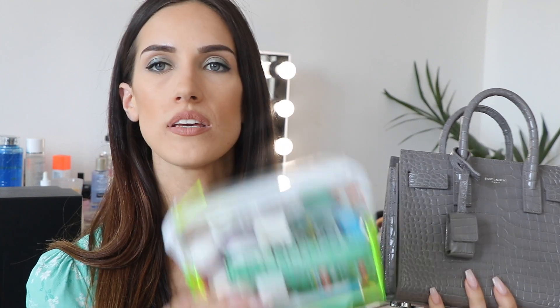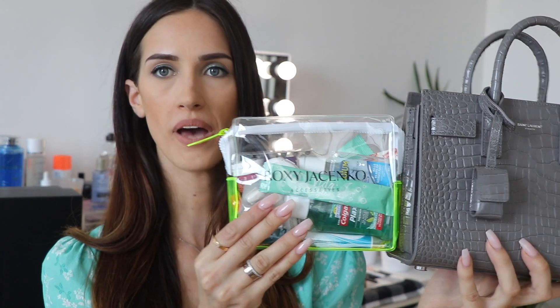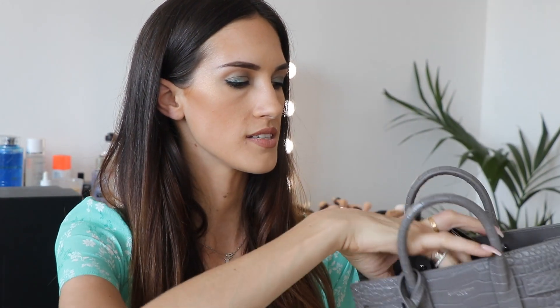Let me zoom in nice and close so you can see — and there isn't anything inside the bag right now. The first item is what I call my little essentials kit: a clear case where I keep pills, mouthwash, hand sanitizer, and collagen supplements. In comparison to the bag, that is quite large, and it goes straight inside. I'm also adding a Chanel coin purse, my phone, my house keys, and a bottle of perfume. I'm also going to put in a pair of sunglasses.